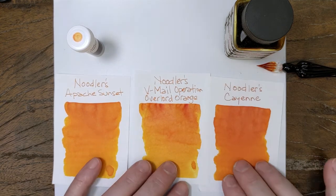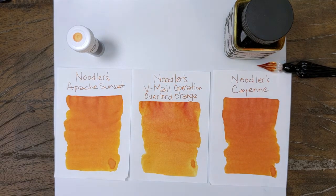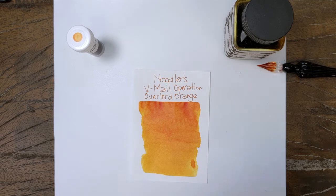And just for fun, I brought out Cayenne, since they're so close. Cayenne has that deeper reddish-orange color to it.